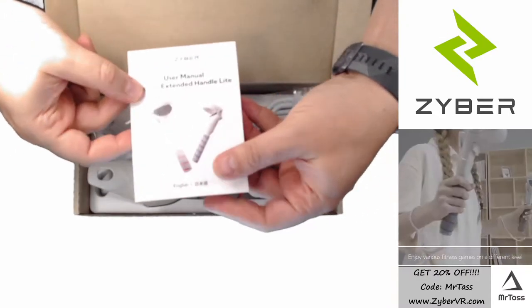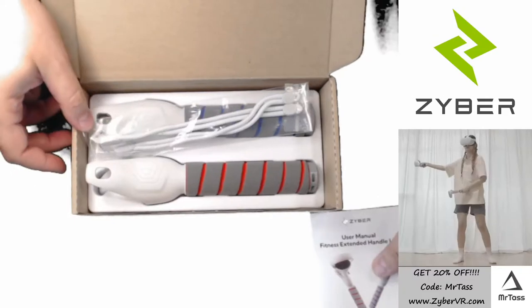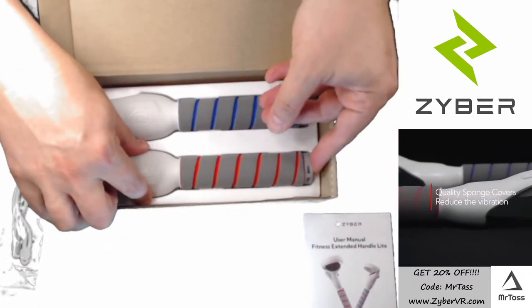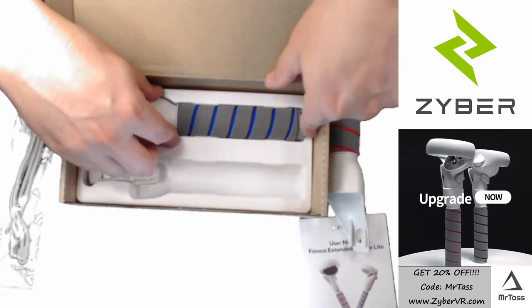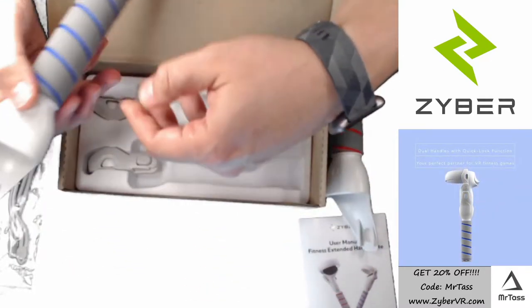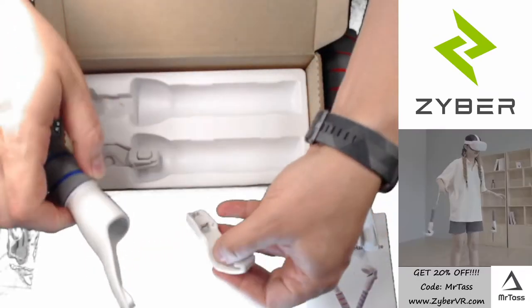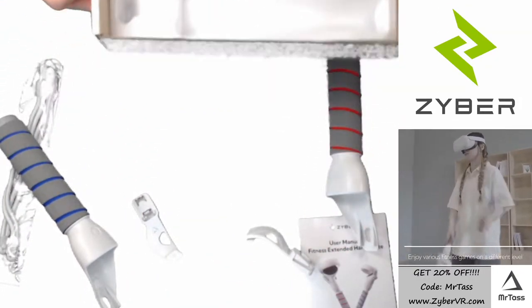So in the box, you get a nice little manual with instructions on how the system works. You get some lanyards for the end of these controllers, and then you get two handles — a left one with red, a blue one in right — and then the ingenious clip hook, which works to secure the controller. So I'm just going to pull these out and set the box aside.